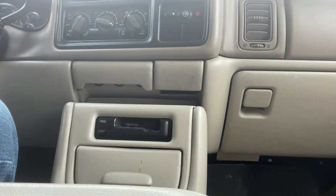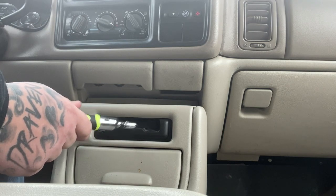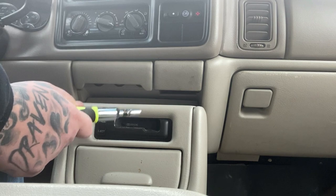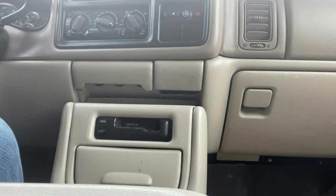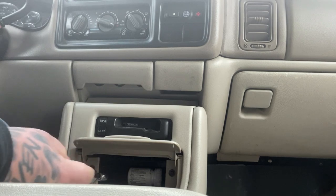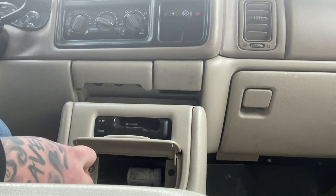Today we're doing a quick video on how to delete the cassette player when you go to an aftermarket head unit, which I'm doing next weekend. The cassette player doesn't work, and let's be real, no one uses a cassette player anymore. This is just a quick, easy thing so someone doesn't go breaking stuff.